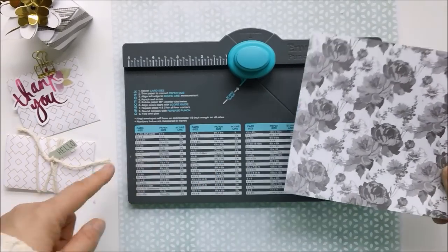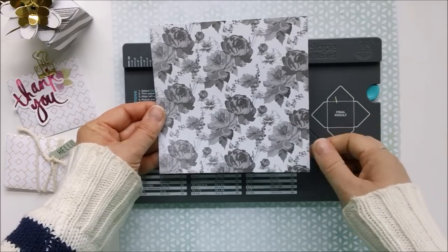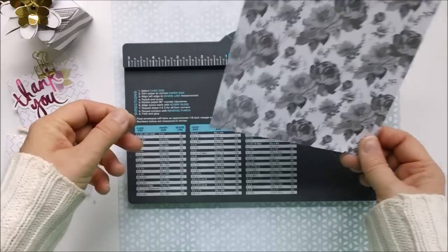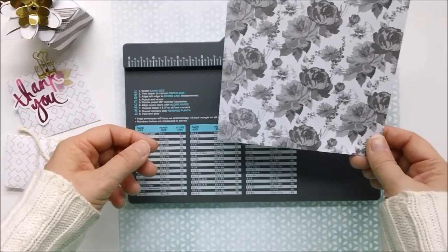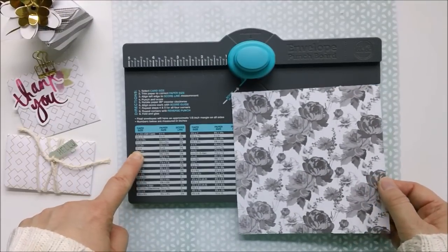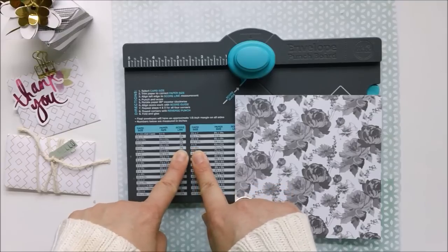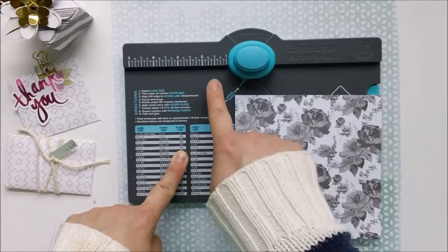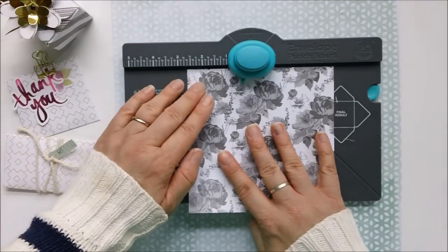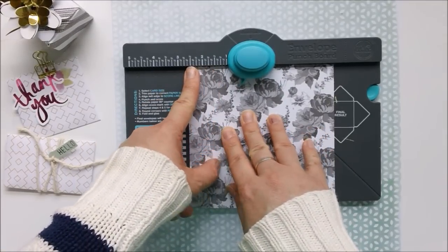Making a three by four is cool because this little envelope could tuck right into a Project Life pocket — perfect if you have receipts or something you want to include. So let's make a three by four: this tells us we need to line up our paper at the two and five-eighths inch mark.